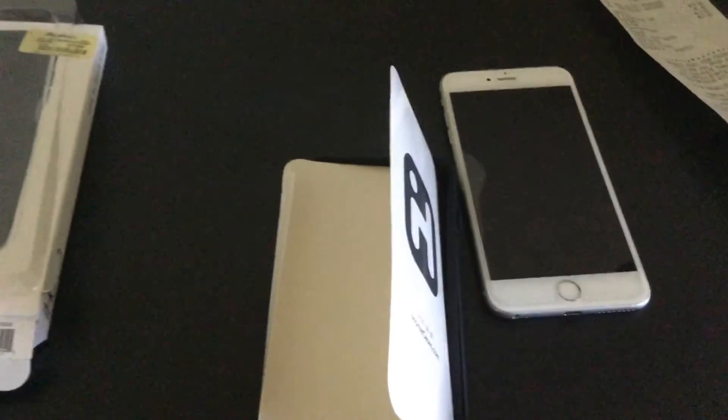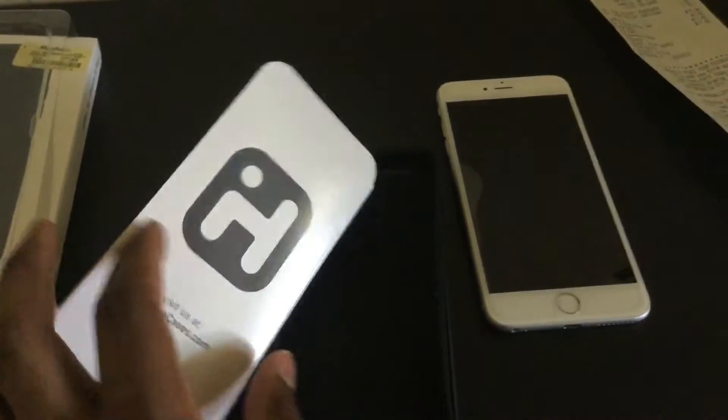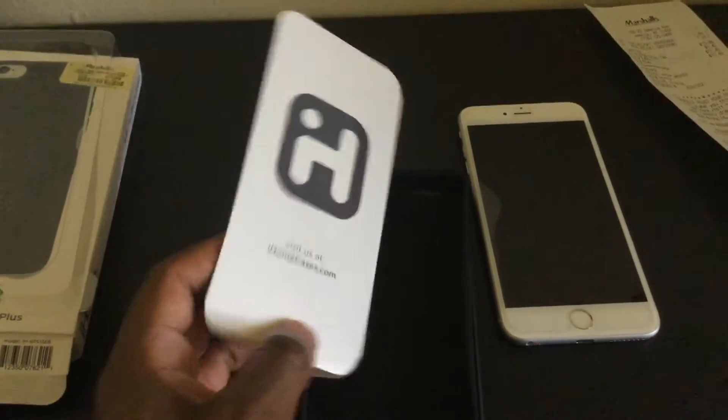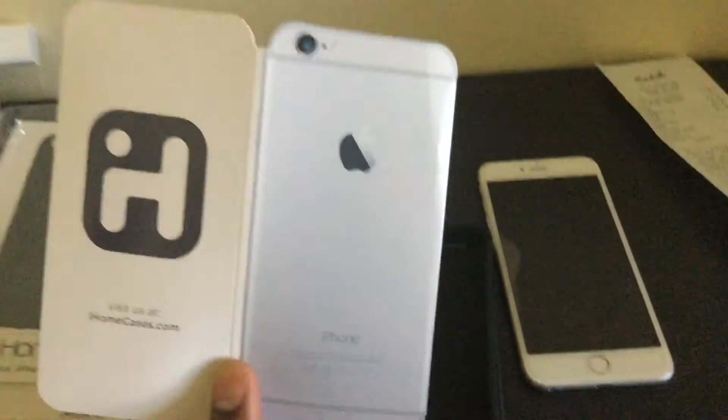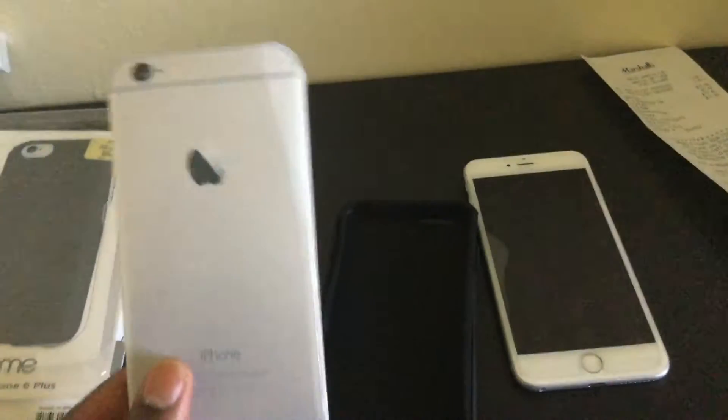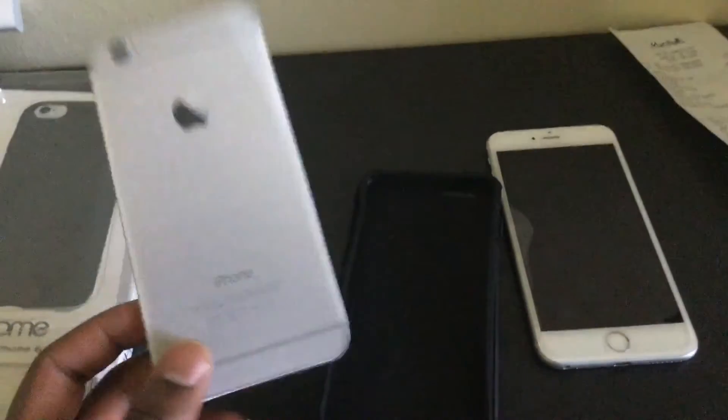I've now opened the box. We have just the box and plastic here, and a card inserted inside that says 'Visit us at ihomecases.com.' There's also another image of the iPhones — just some cardboard paper iPhone inserts.